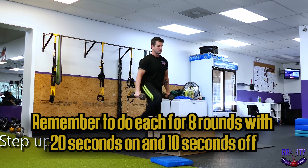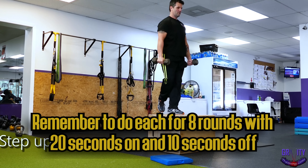That's it. Remember to do each exercise for eight rounds with 20 seconds on and 10 seconds off. I really hope this video has helped you guys out.